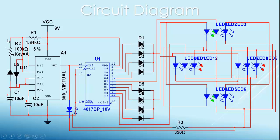Let's see the circuit diagram. This is the timer IC 555 — it creates the clock pulse. Pin 1 is ground, pin 2 is trigger, pin 4 is reset, pin 5 is control, pin 6 is threshold, pin 7 is discharge, pin 8 is VCC, and pin 3 is output.